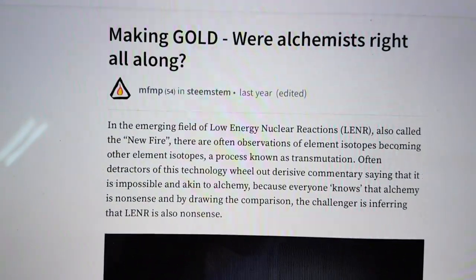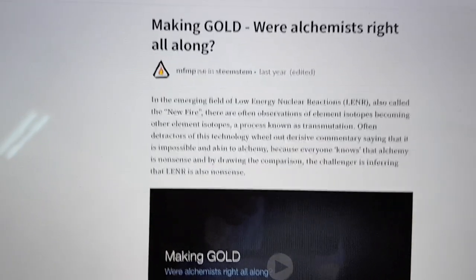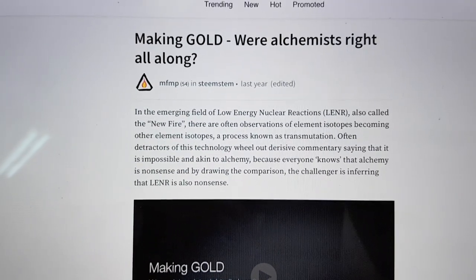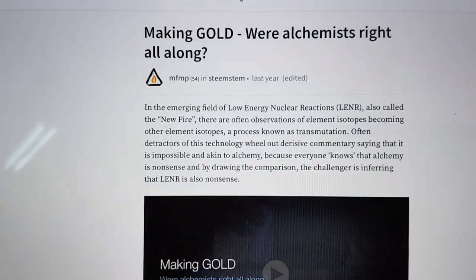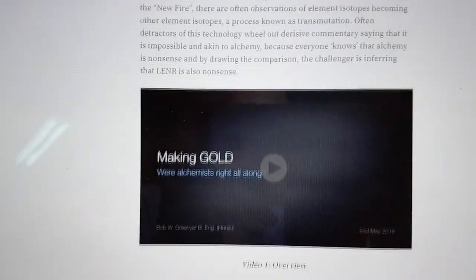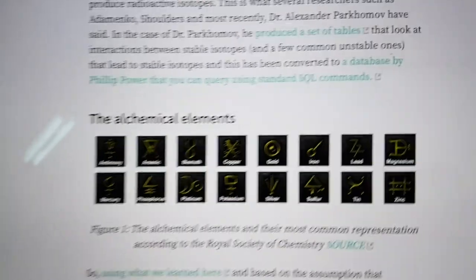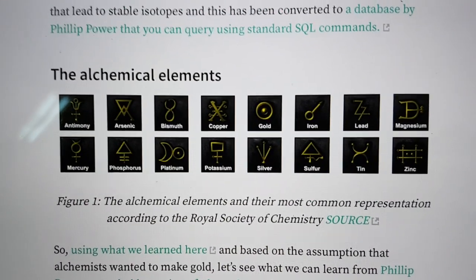On the 2nd of May, 2018, I published this blog on our Steemit, and it was making gold — were alchemists right all along. I used the Parkamov tables, the nuclear and exchange tables, and I worked out with about 50 seconds of effort that the elements that they were proposing to be used in alchemy actually were the ones that were most likely to produce gold. Here's the alchemy chemical elements, and this is off the Royal Society of Chemistry website.